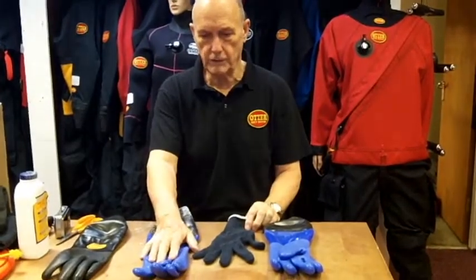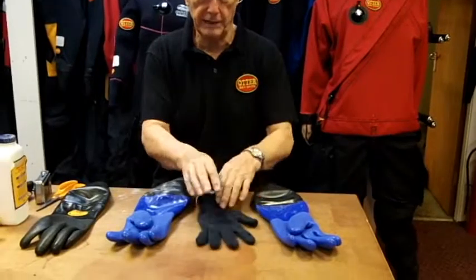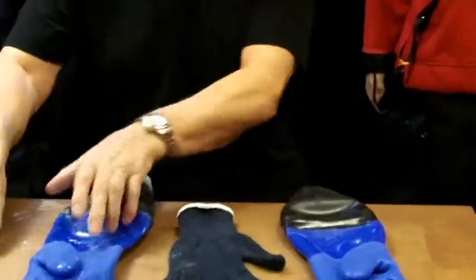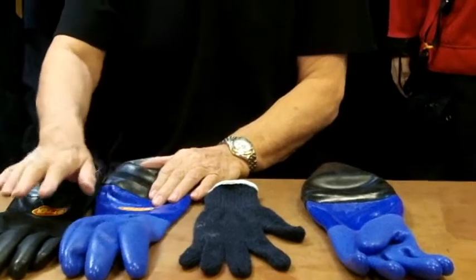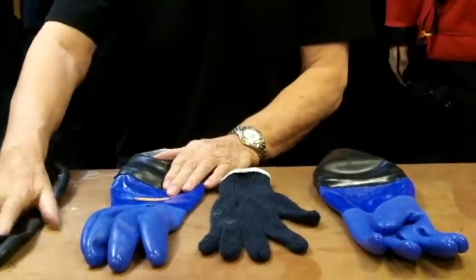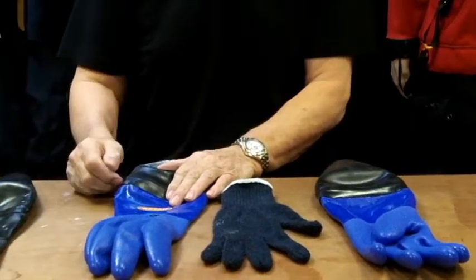The glove itself is cold, not particularly warm, so we do a thermal glove to go inside it if your hands are a little bit cold. We also do them in black or blue. The black is only one size — size ten, which is the average guy, sort of a large size.